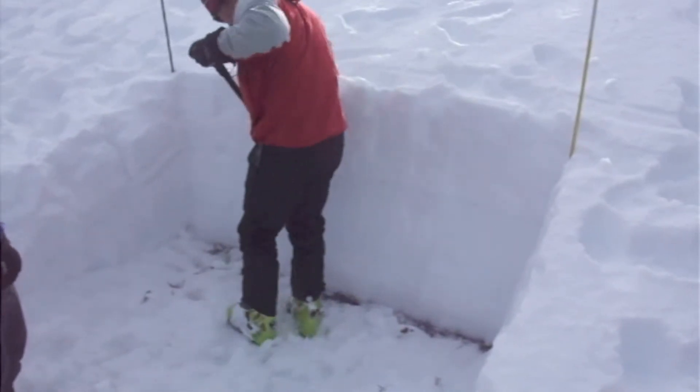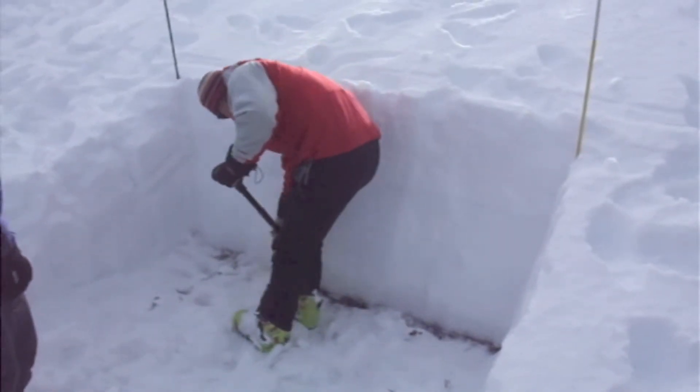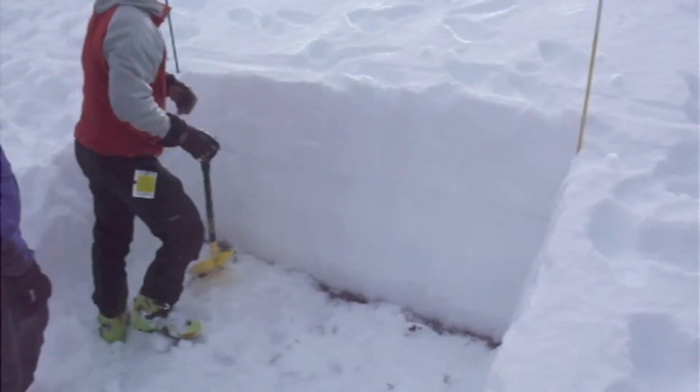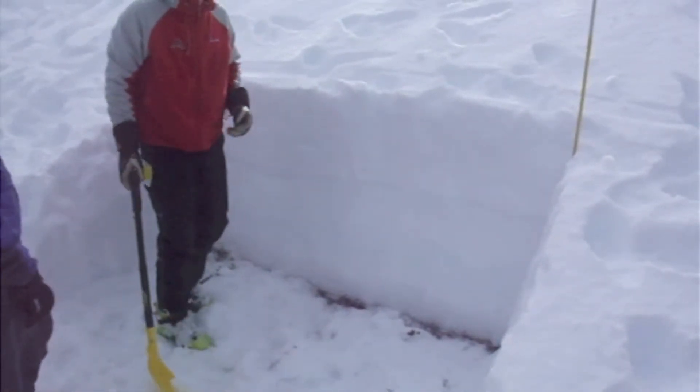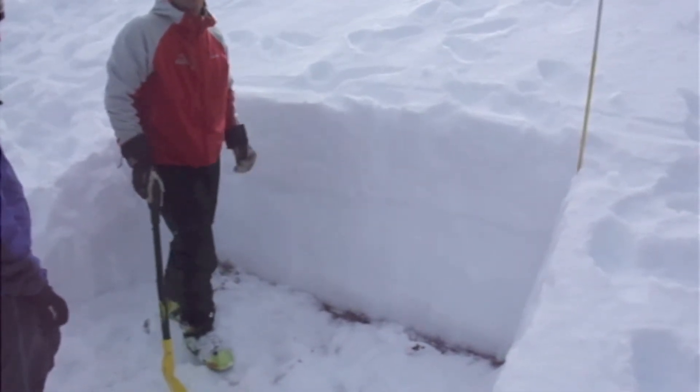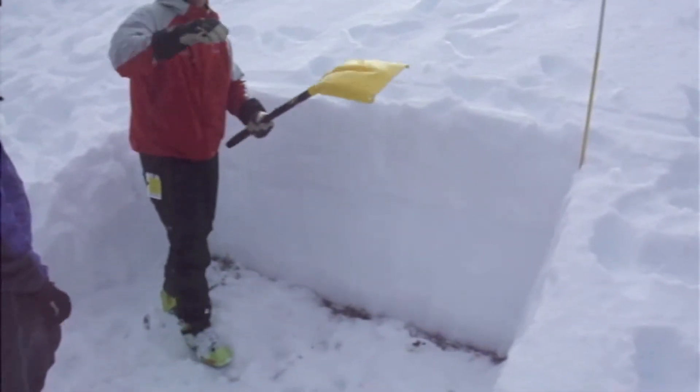When you do your ruched block, it's very similar to a ruched block test — a human compression test. That's all it is, a compression test, except we're using a human instead of a shovel in our hand.